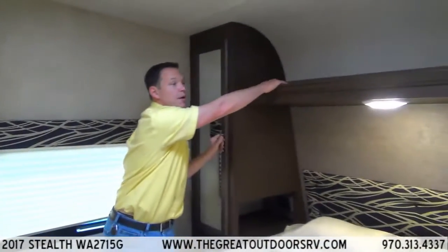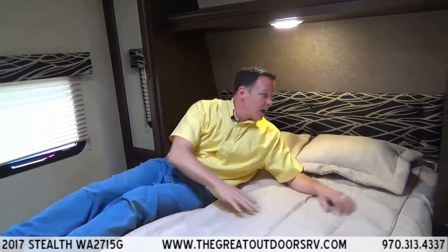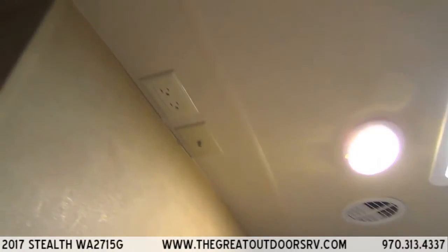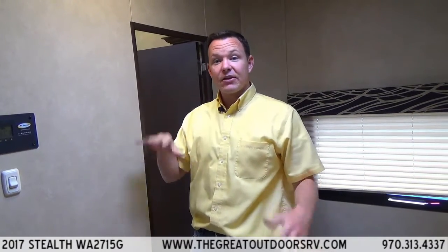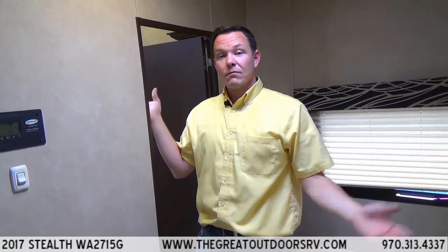There's even more storage up above, and it's high enough that even if you're lying in bed it's not a head-knocker — plenty of room. There's another 110-outlet on this side too. It has ducted air conditioning as well as a spot to put a TV, with a cable outlet and antenna plug, and a backer built into the wall. That's the Stealth WA2715 G Series. Come join us at thegreatoutdoorsrv.com or visit us in Evans, Colorado — about an hour north of Denver on Highway 85. We'd love to help you out.